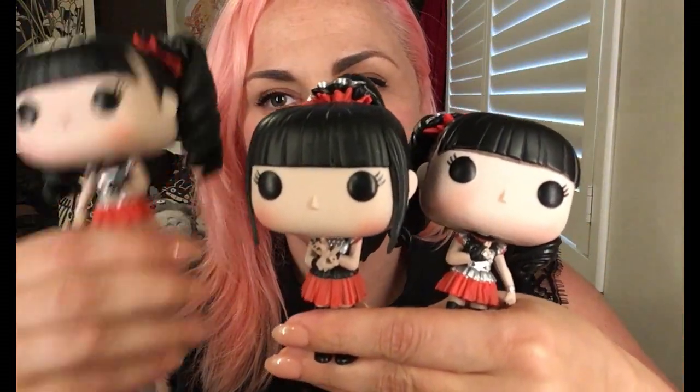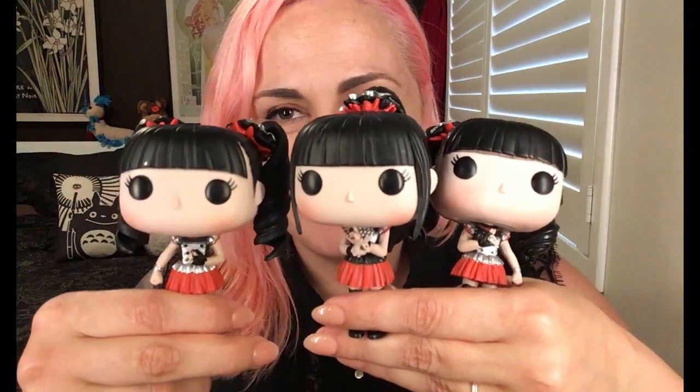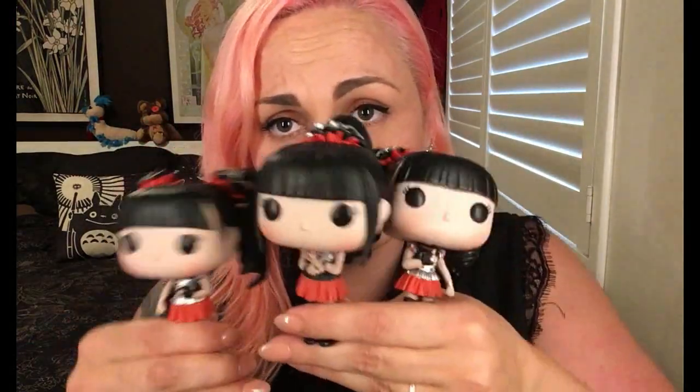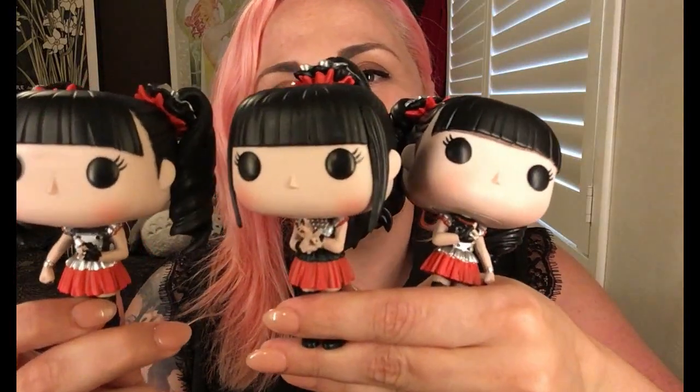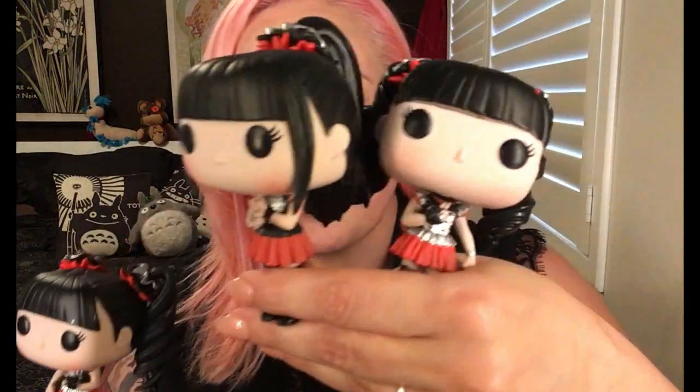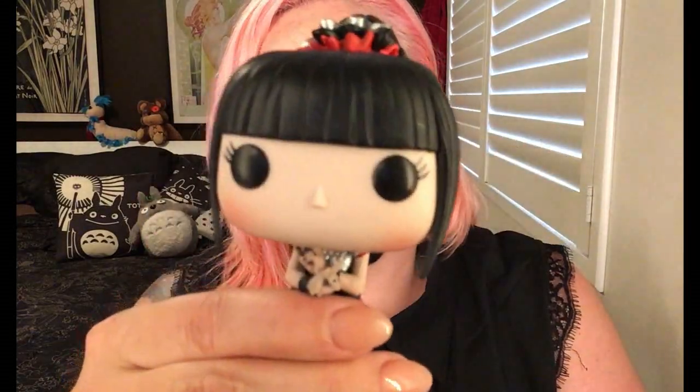So we have Su-Metal, Moa-Metal, and Yui-Metal. At this point I would love to play some BabyMetal and cause them to rock out, but I don't want to get hit by copyright. Go down below — there will be links to some of their videos — and if you're a metal fan, have a look, they're definitely worth it. These girls are completely adorable; the BabyMetal Funko Pops are just divine.